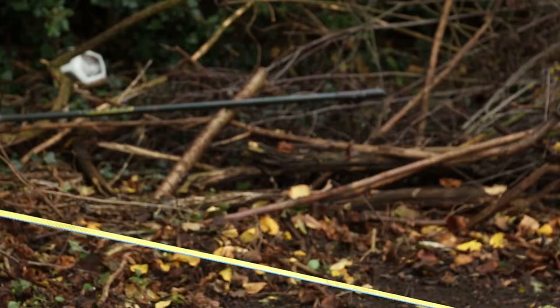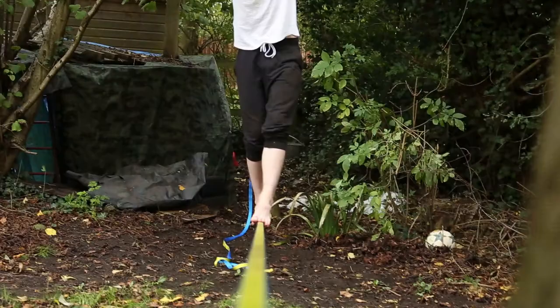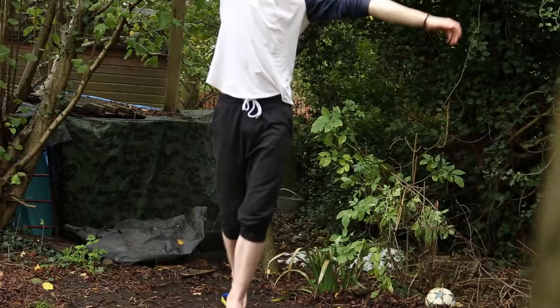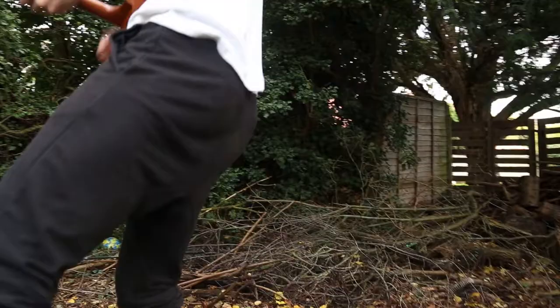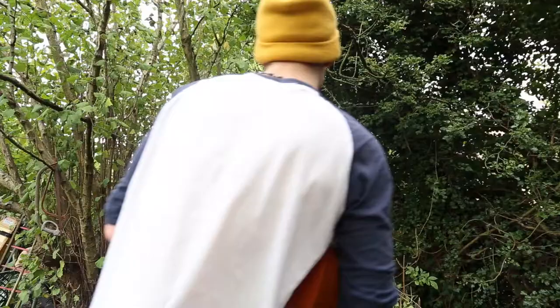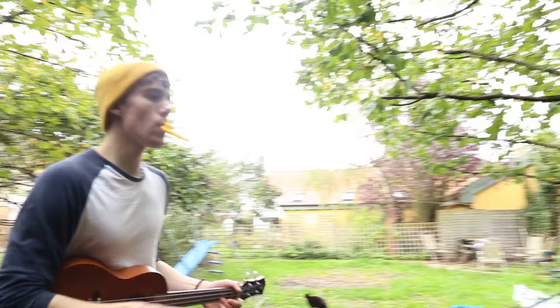There are three main types of slacklining: tricklining, normal slacklining, and highlining. Longlining kind of links between normal slacklining and highlining — it's essentially on a longer rope. Normal slacklining is what I prefer; it sounds the most basic, just walking back and forth, but you can make it exciting — walking backwards, walking over water, or walking across while playing an instrument. Then there's tricklining, which entered urban culture, and there are competitions with some amazing clips on YouTube.